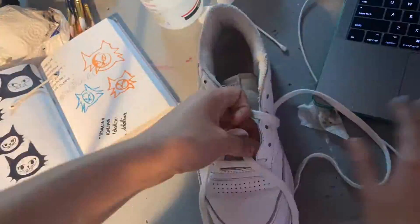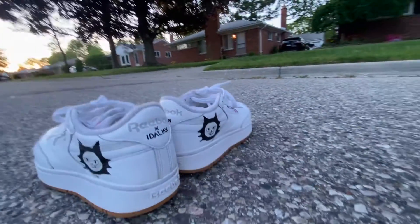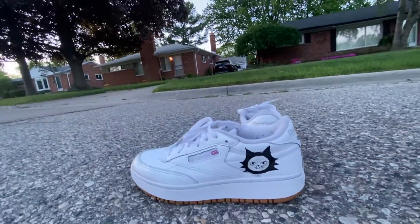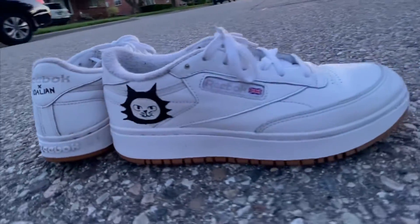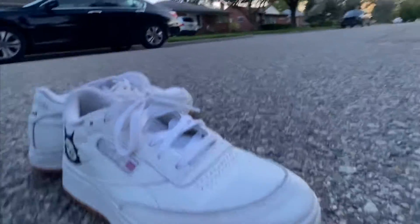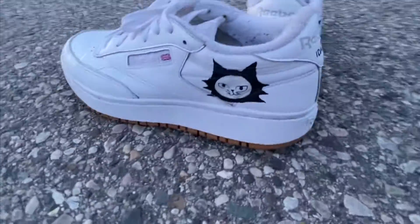Off camera I painted 'x Idalian' on the back, and here I'm just lacing the shoes back up — I had to look up a picture to make sure I laced them right. This is the final product. Thank you for watching; I hope I inspired you. Like and subscribe to see more videos by me, and have a beautiful, blessed day.